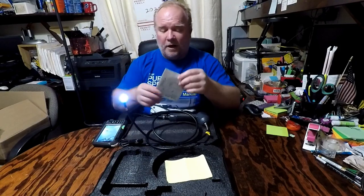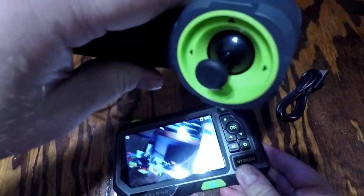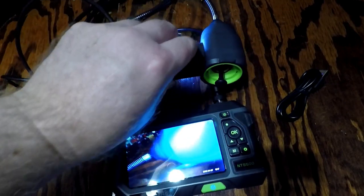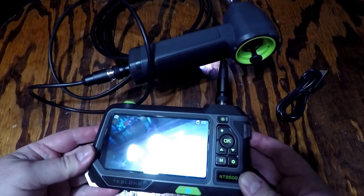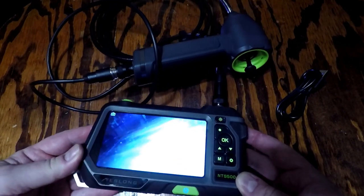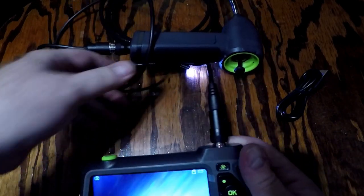A little more about this borescope camera: it's got a four-way joystick toggle handle so you can turn it in different directions. You can bend it back up to 210 degrees, enabling you to see engine parts from different directions without disassembling them. The endoscope monitor has a five-inch 720p LCD screen — 1280 by 720 — so the image resolution is really sharp.